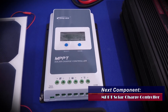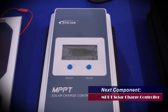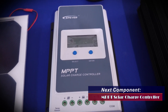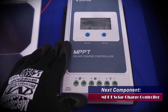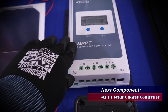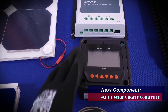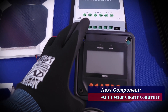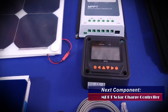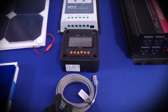The next item, which is actually what I've been waiting for, is the MPPT charge controller made by a company called EPever. This can give us about 20 amps of charging current and I'm planning to use it to charge a 24-volt battery. This unit also comes with a remote display unit that you can plug in using the RS-485 connector cable, so we can monitor and control the unit from outside the enclosure.